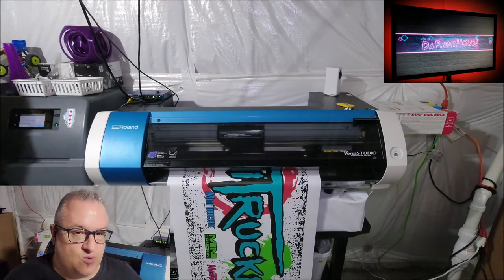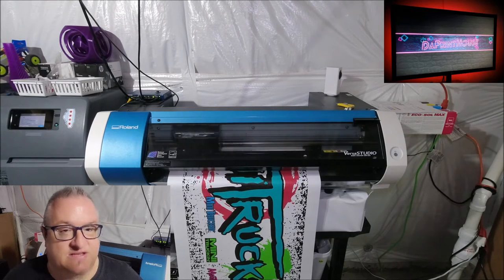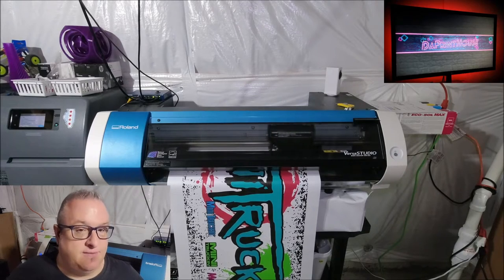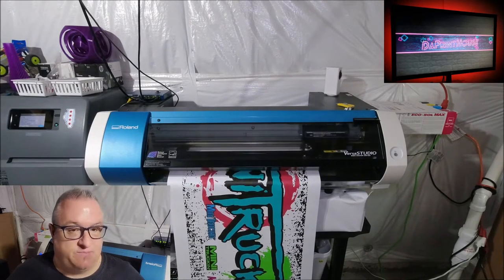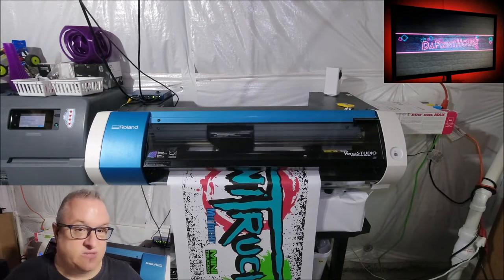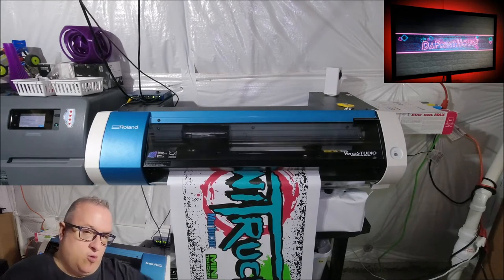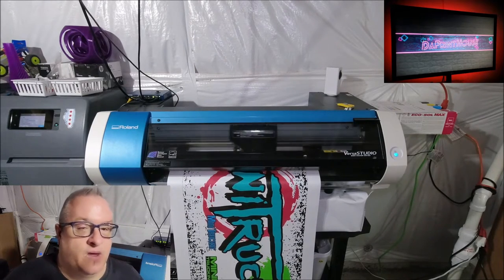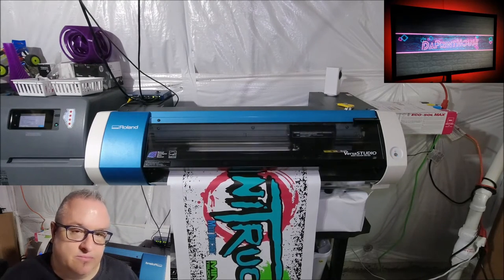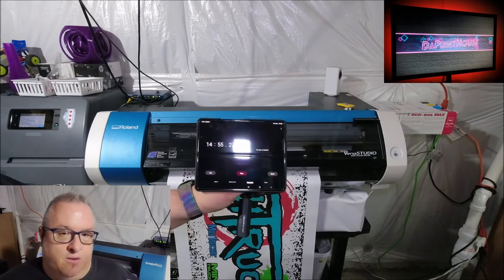The BN20 is very capable of producing banners and making you money. The only real downside is the size — most of my banners are between 14 and 18 inches wide, that's how I price them. If a customer wants a bigger banner, I'll do it on my latex. But for width you can go pretty long, so if you can sell 18 inch by 48 inch banners all day long, you're going to make good money.